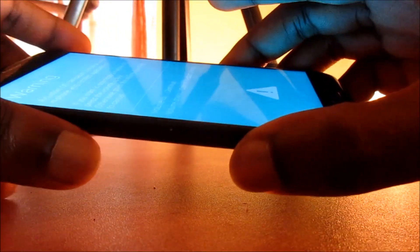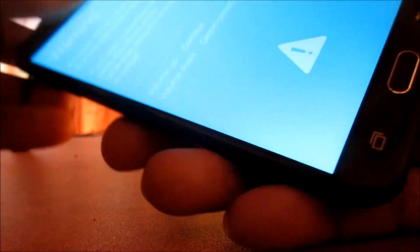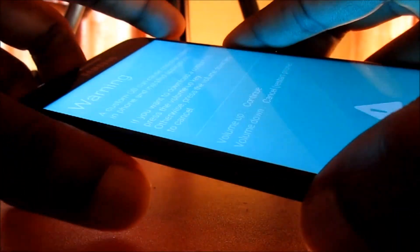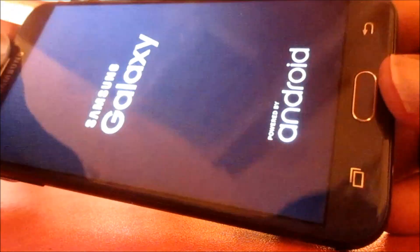Please do that, or you will be going into download mode and you don't want to go in there. When you reach this screen, hit volume down. Hit volume down guys — the phone will restart and everything will be working successfully as it should.